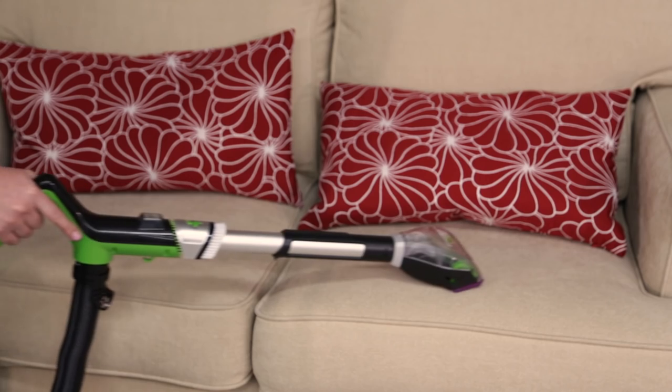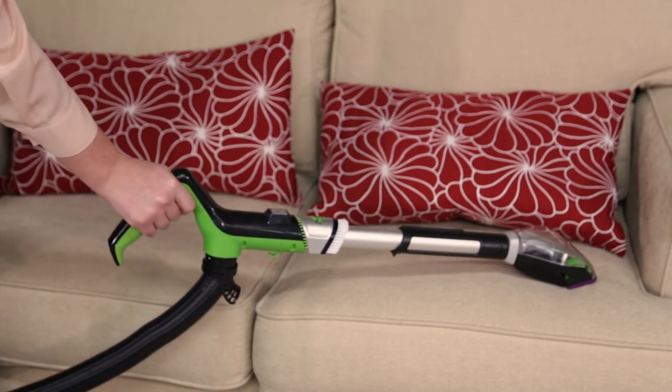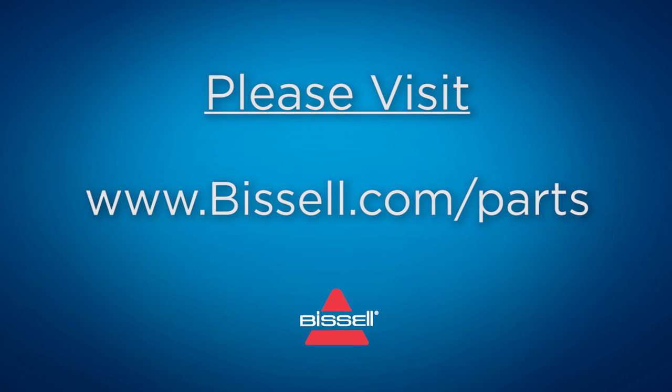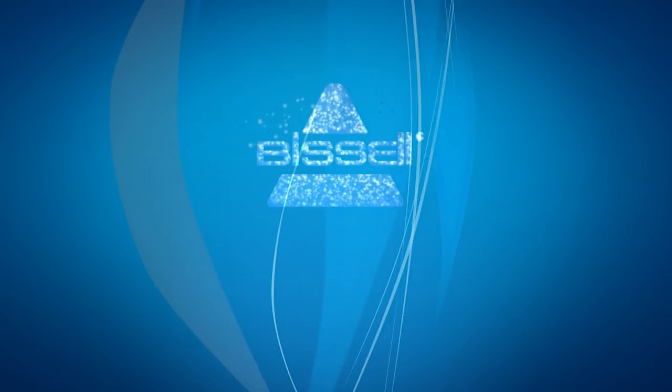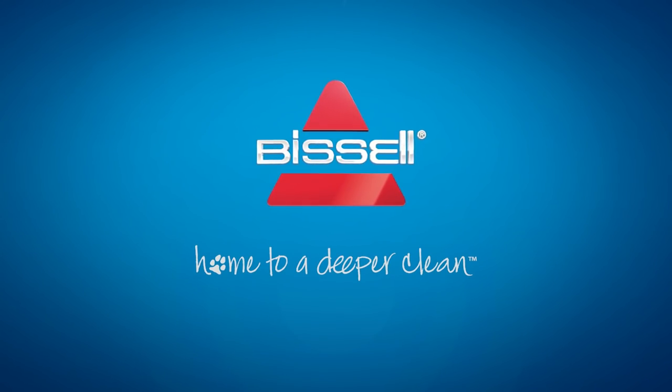It's easy to maintain your turbo eraser tool. For parts, please visit our website. We'll see you next time.